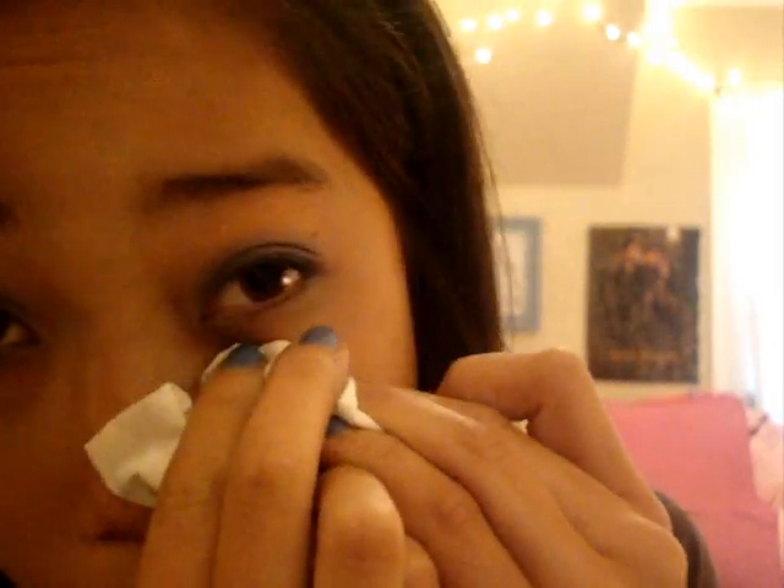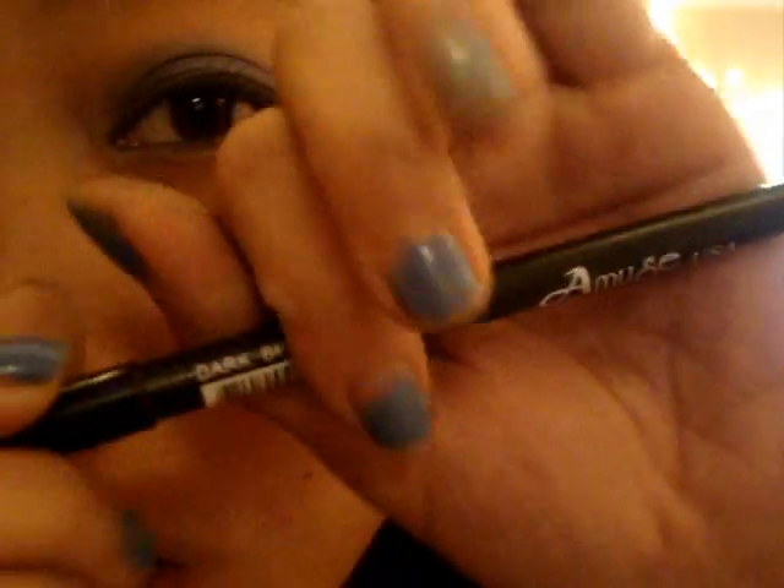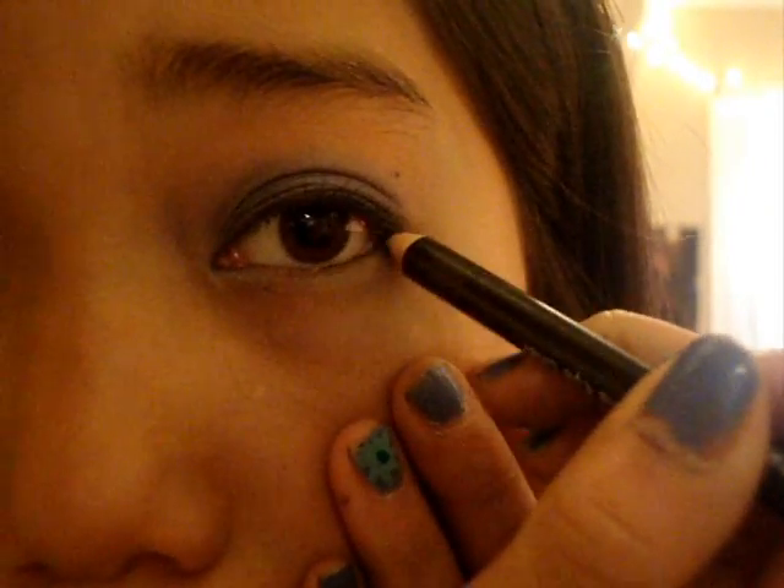Touch up — just take a Kleenex and wipe up all the excess, all the fallout, and any mistakes you made. Next, you're going to take your eyeliner. I'm using Amuse in dark brown, and I just basically put that on the lower lid, not the top.